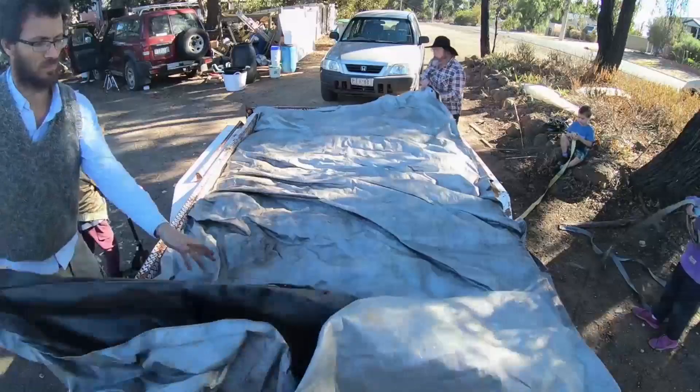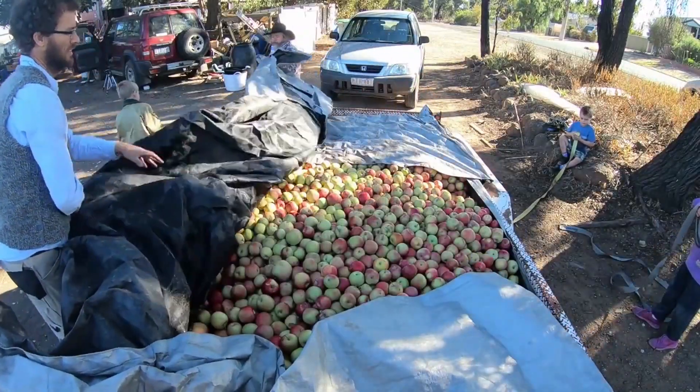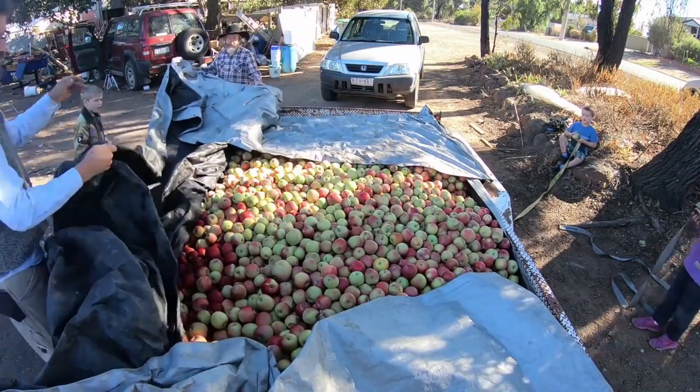I first got into juicing apples because I needed to do something with all the masses of fruit I've been collecting from trees going wild around me — there's only so many you can eat, and only so many apple pies you can bake. But the reason I've got such a big press is because I love sharing the process.